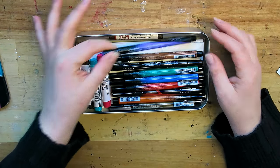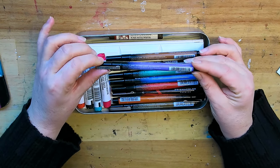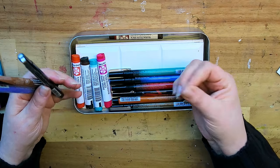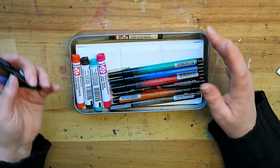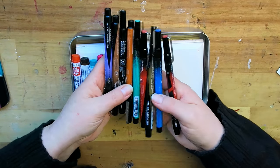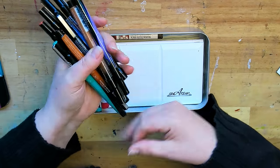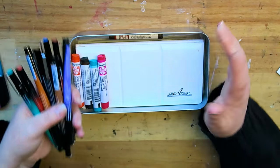Gina also sent me — I never knew these existed — Prismacolor markers in different sizes. Some are fineliners and some are chisel tip markers. I'm really curious to try them. I have Prismacolor pencils and they are wonderful, so I'm looking forward to giving these a try in my drawings and combining them with watercolor. I might even use them in whatever's coming up for the challenge — who knows.